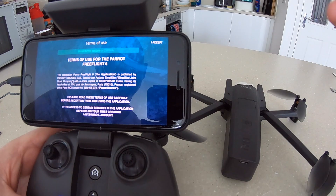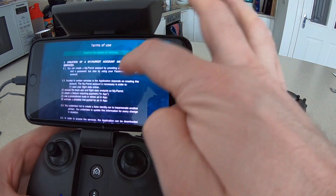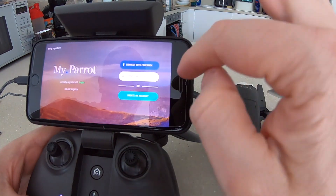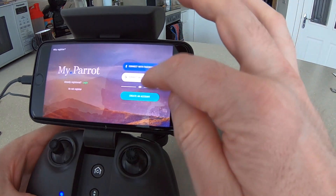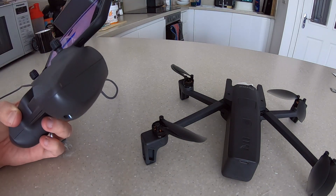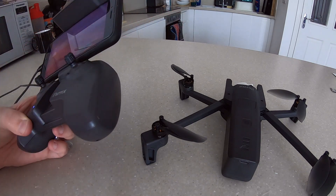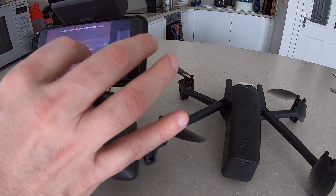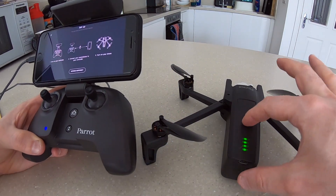It's asking me to accept terms and conditions. There's always something. Let me just connect with Facebook. Okay, let's try turning the drone on now.